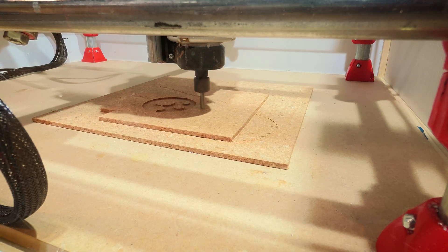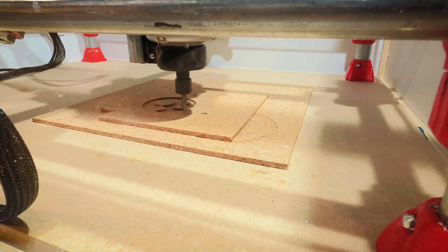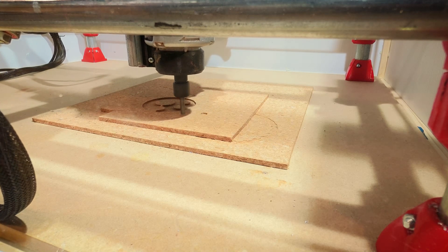Just doing a quick test run to make sure everything still works. It's also a lot quieter, so another problem solved.